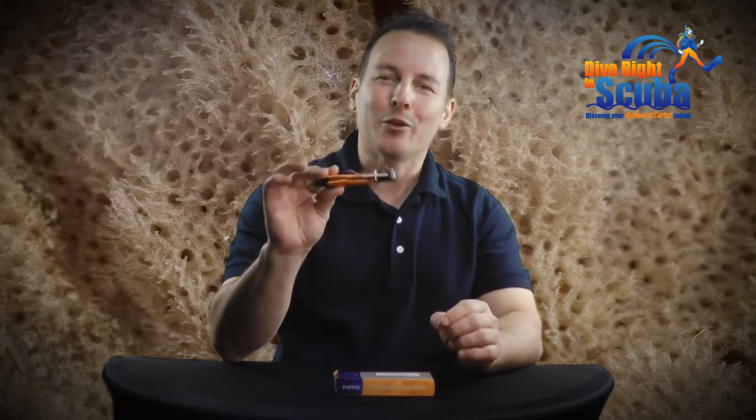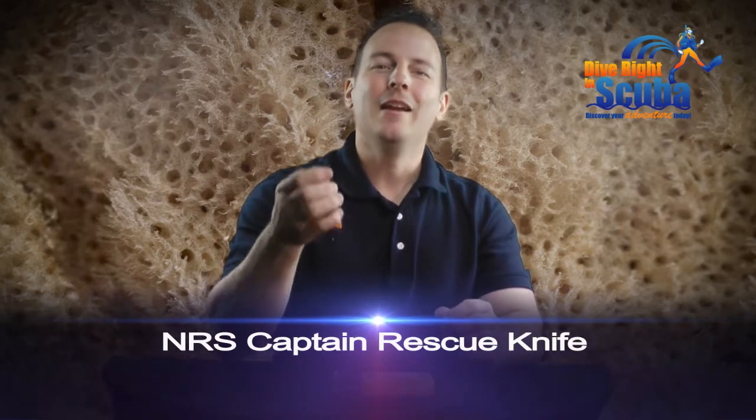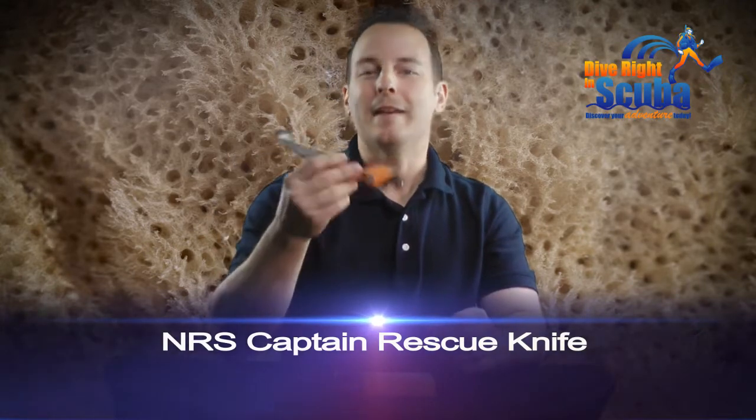Don Costanza here. Today I'm going to share with you a little about a cool little knife, the NRS Captain Rescue Knife. When I received this item, I was immediately taken by the straightforward design and the ergonomic feel of the rubber handle.